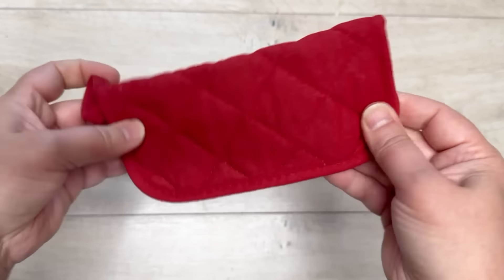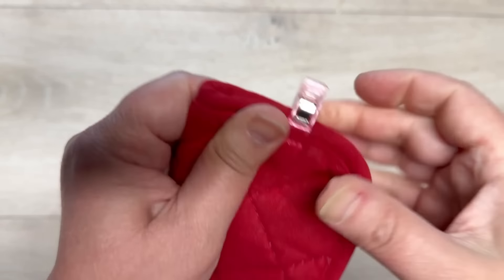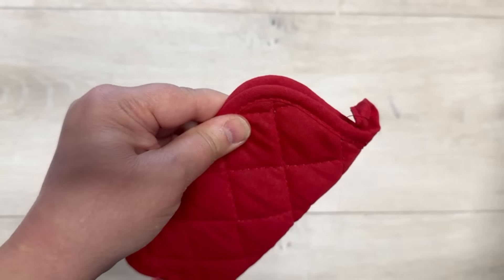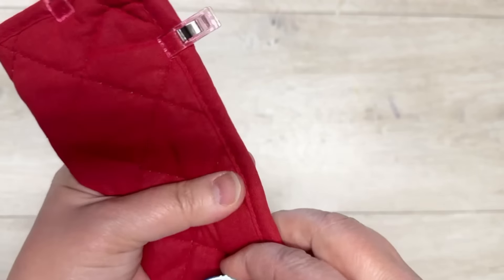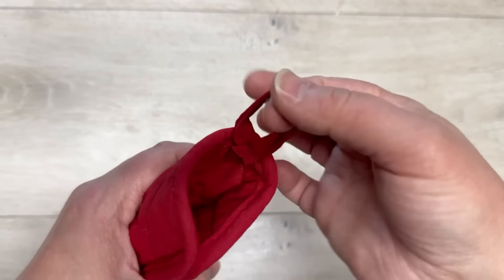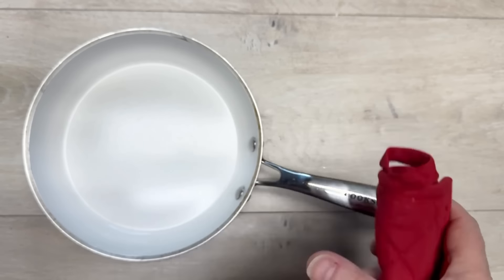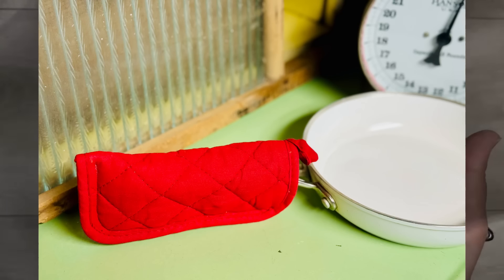This is so simple - same method as the eyeglass case: fold it in half the long way so the loop is in the center, use clips so it's not moving, then sew it just like we did for the eyeglass case. Except this time, I don't know about you but my husband loves his cast iron, and they are awful for pot holders. Well, guess what - we're going to use this as a handle holder! Look how fun - easy peasy, so easy!